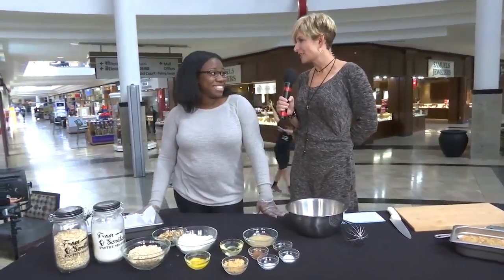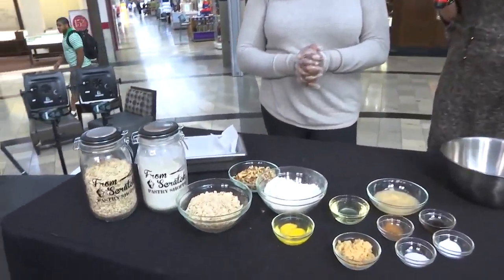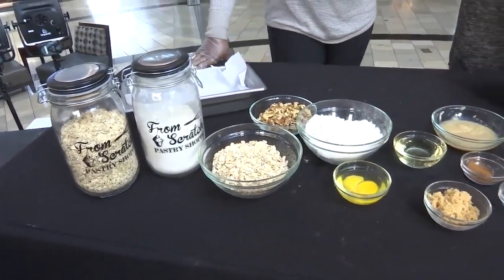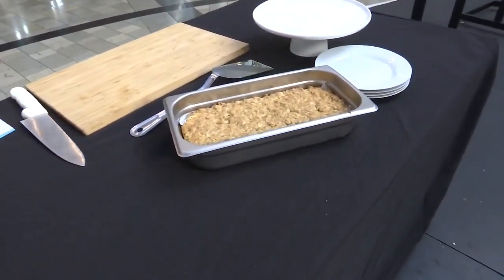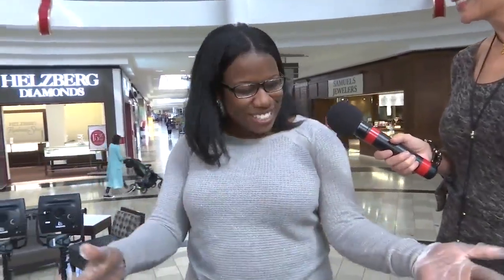Before you got here, I was thinking oatmeal bar meant we were going to have oatmeal with a bunch of toppings, which would also be really good. But I like oatmeal bars better because you can take them with you everywhere you go. So we're doing a healthy take on those oatmeal bars. It's the first of the year, we're trying to watch our waistline and we're on the go. My daughter went back to school today and I totally forgot to buy breakfast, so this was a really good option to have available.